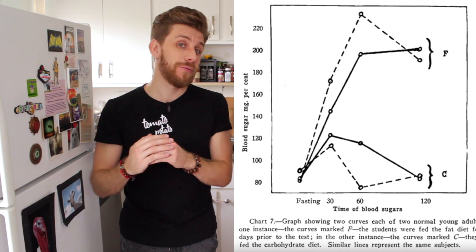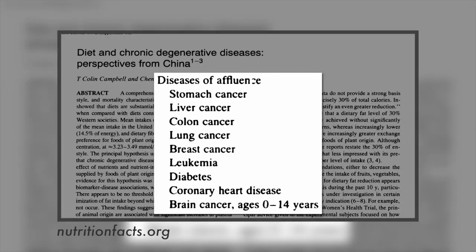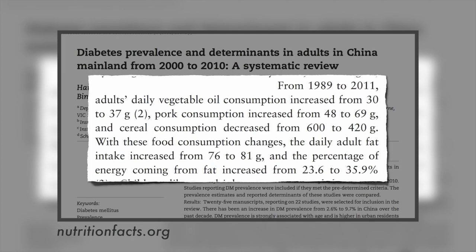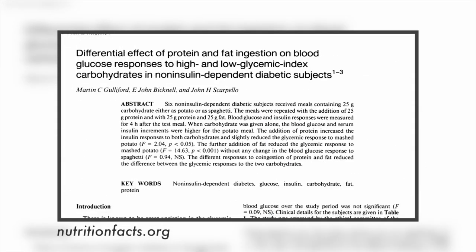They start to exhibit diabetic symptoms. The more fat is in the diet, not the more carbohydrate. And we challenge you, if you have doubts, to look through these studies and try to debunk them. The rise in diseases of affluence in China over the last half century has been blamed in part on the tripling of consumption of animal source foods. The upsurge in diabetes has been most dramatic.